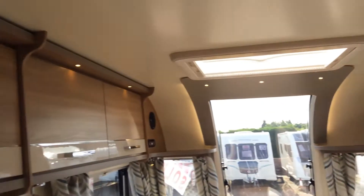If I just bring the camera around, you'll see I've got all the lights on so you can see around the caravan, the washroom as well.